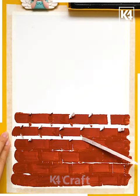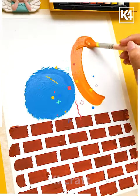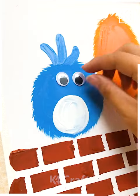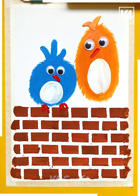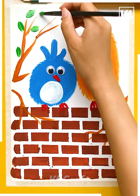On a plain sheet, use brown color for making the bricks, and above the bricks we are drawing two birds sitting. We are drawing them with blue and orange color and giving a furry effect with the brush, then detailing the face like eyes and nose. Our cute scenery is ready — detail it as much as you want.